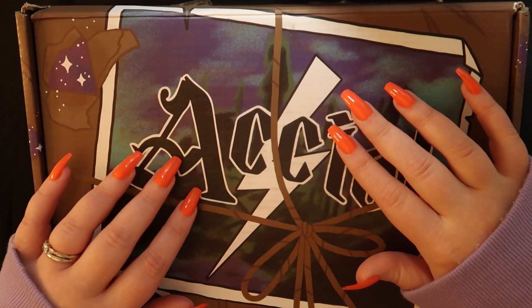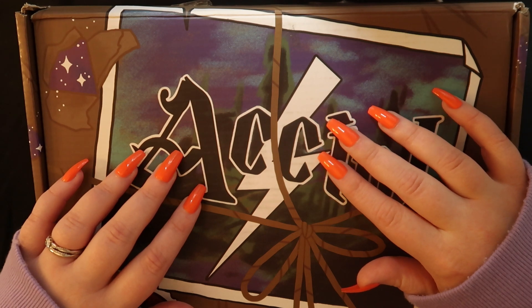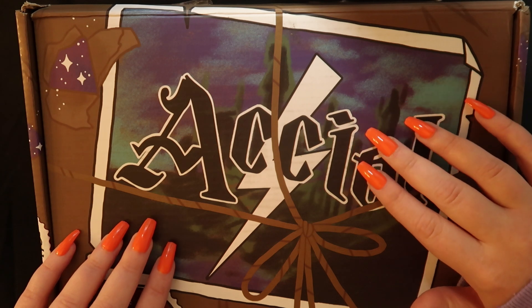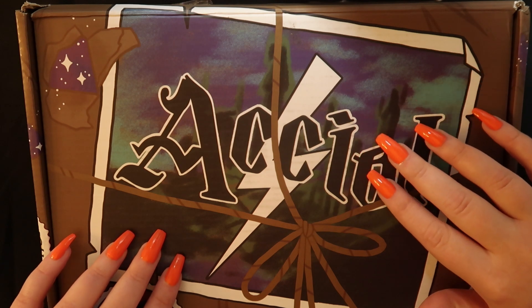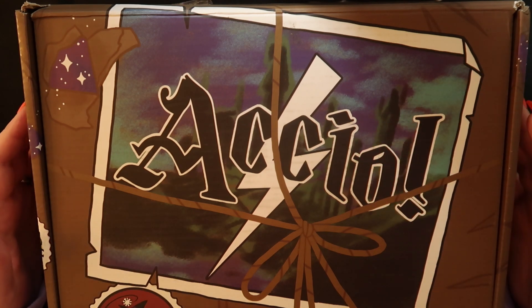The theme for this box is Holidays at the Burrow. And if you know me at all, you know how much I love the Weasleys and the Burrow, so you can imagine my excitement for this box.